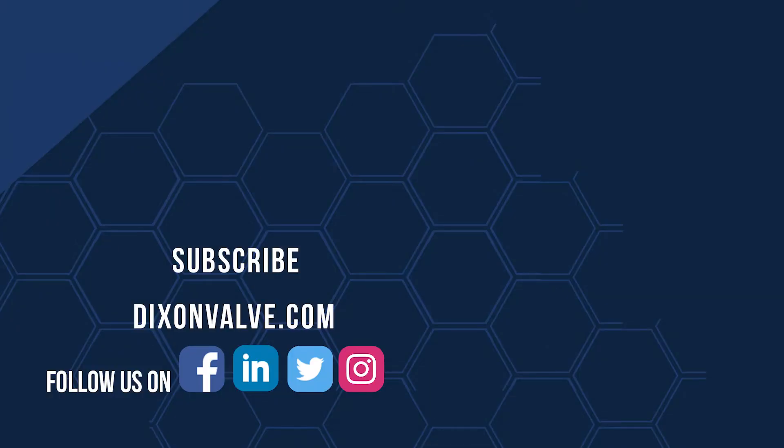If you have any questions, comments, or concerns, contact us at DixonValve.com and don't forget to subscribe to our YouTube channel.